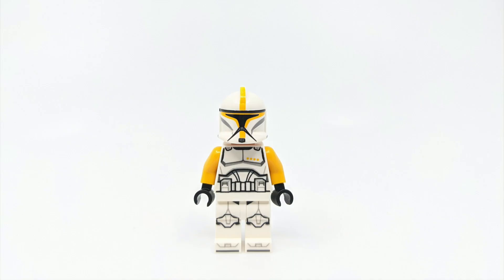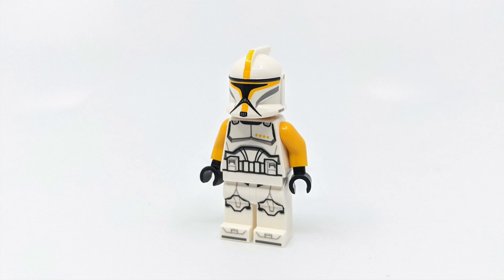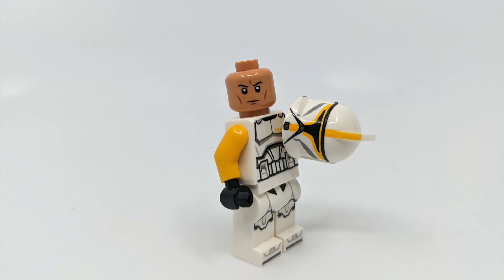However, this is not the case at all. It is indeed yellow — thank you so much to my friend Jay from Jay's Brick Blog for pointing that out. He actually got the set for early review and sent me some better photos of this clone trooper commander.